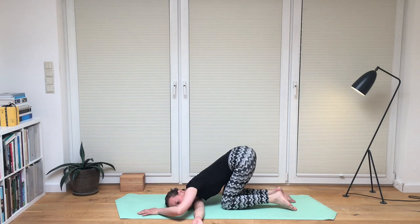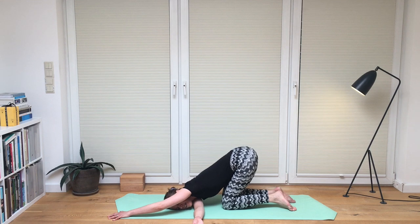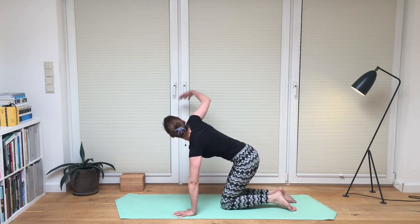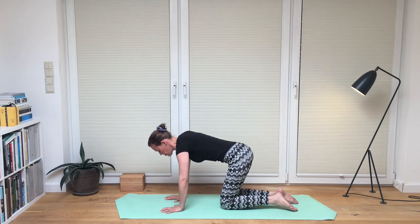Exhale — left knee comes back, and the right arm dives underneath the left armpit. Stretch out the right arm with palms facing up to stretch your shoulder blade. You can stay here or walk your left hand to the front of the mat to enhance the stretch. Stay here for a few breaths. Then inhale, left hand goes back underneath the shoulder, the right arm opens up one more time, and finds its place underneath the right shoulder again.